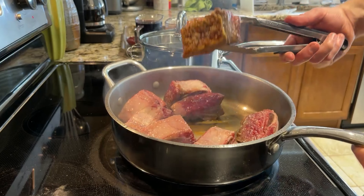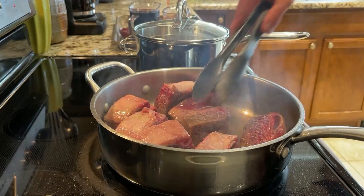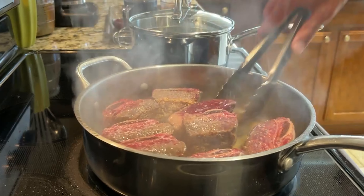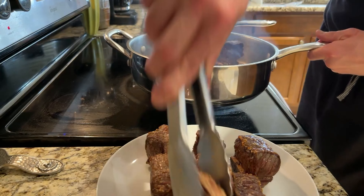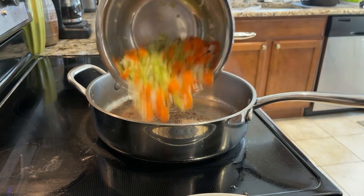Sear the ribs on all sides. You want to pay attention to your heat during this process — we want a solid sear without burning the bottom of the pan. If you do end up with black spots in some areas, just switch pans or clean that one out before adding your vegetables. Pull your now beautifully seared ribs out of the pan and onto a plate.